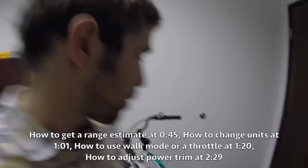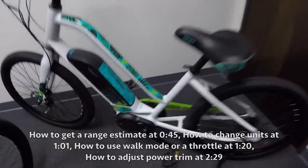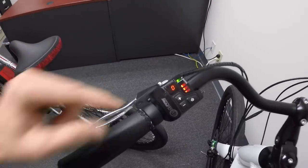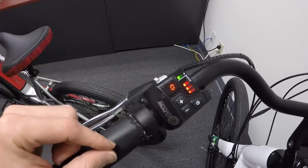Hey guys, we're at the Accel Group in North America checking out some iZip electric bikes. They use the TransX drive system. This is the M16 GTA and it's got this cute little display panel — it's an LED console with a little numeric readout.